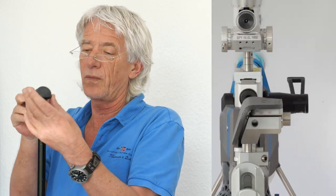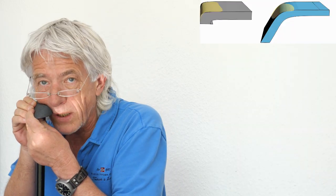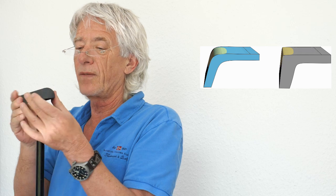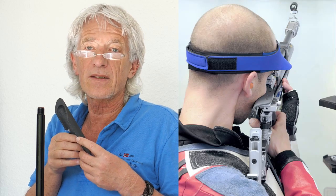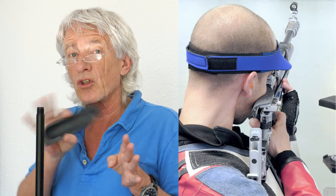There are even more comfortable cheeks — they are just round. This feels very comfortable but it's not so easy to find the right turn of the head. Whatever form you decide on is your choice. The best approach is to test all possibilities and find your special shape.